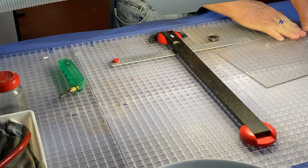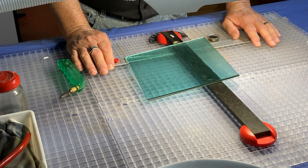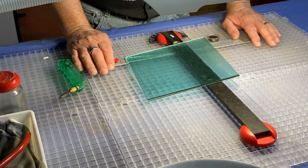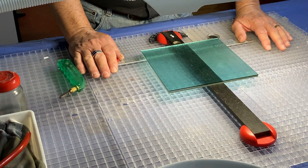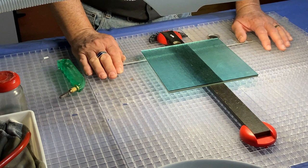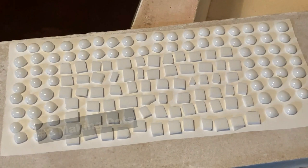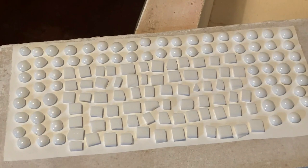So there we have our two pieces. The first thing we've got to do is make up those little dots. Strictly speaking you don't have to fire them first — you could just lay them all up on this at whatever shape they are — but I'm looking for a more rounded, softer feel, so that's why I am going to round mine off quite a bit before I lay this up. I'll go away and make up all those little dots and then come back and show you how to lay it all up.